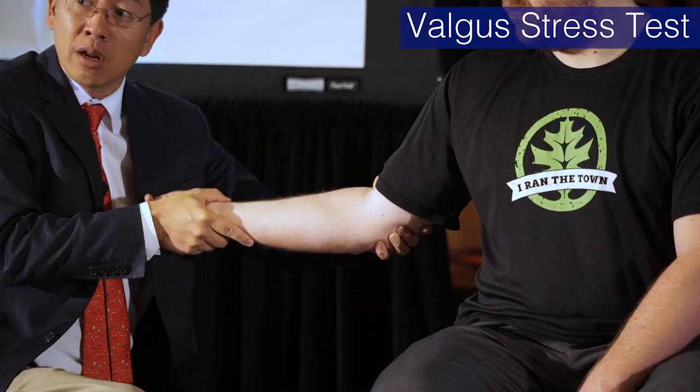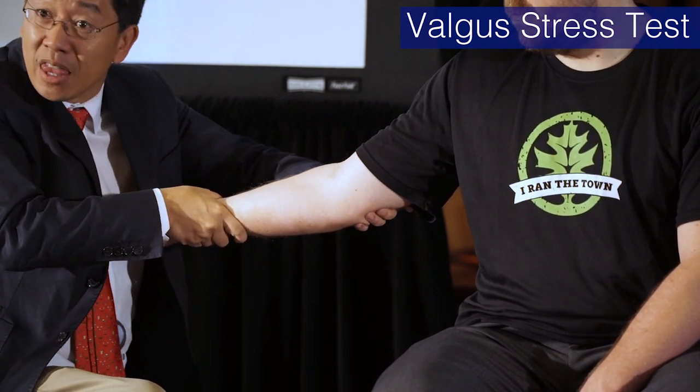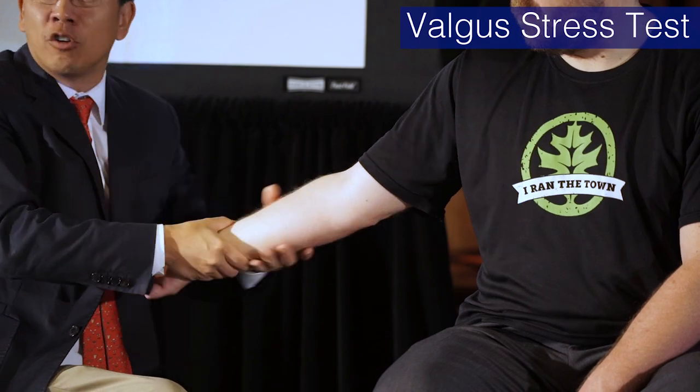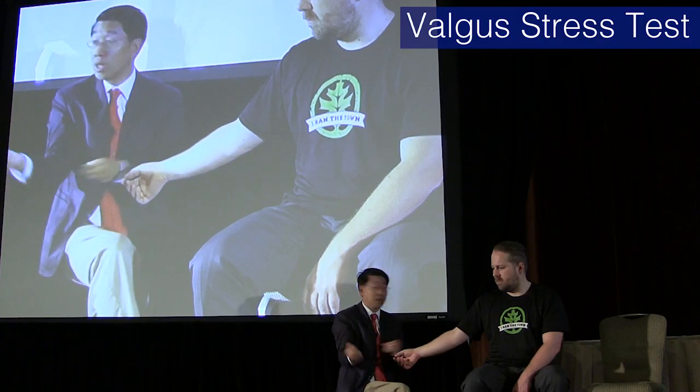When performing the valgus stress test, you don't want the elbow to flex during the test. If the elbow is flexing, you're probably not applying pressure on the right structure. You have to go right across the joint, fix it, push down, and then check side to side. You're just looking for a little give — if someone is really mobile they might feel a little loose, but make sure it's the ligament and not the elbow flexing.